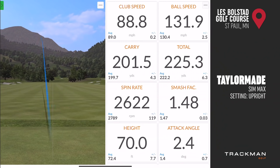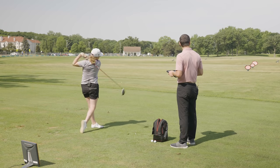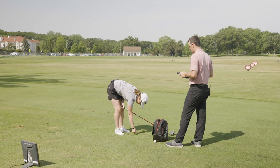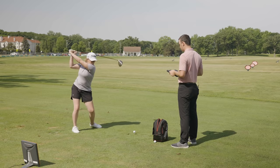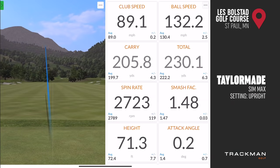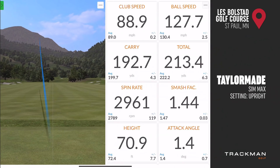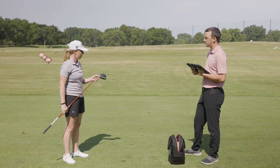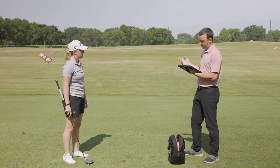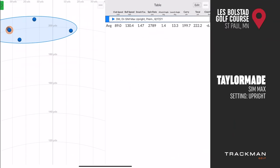Jackie hits five shots with the SimMax in the upright setting. He comments his tendency is to pull the ball in that position. One shot came off the toe and leaked right. On the map, four shots were left of center with one that leaked right, giving an average curve to the right due to the toe strike.